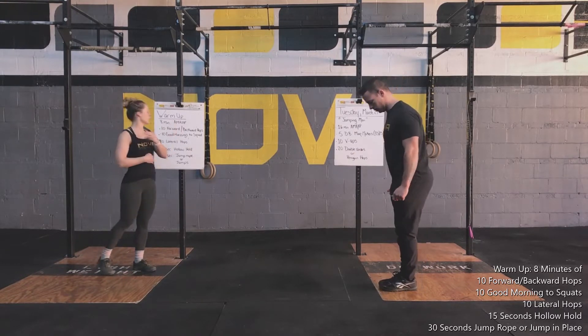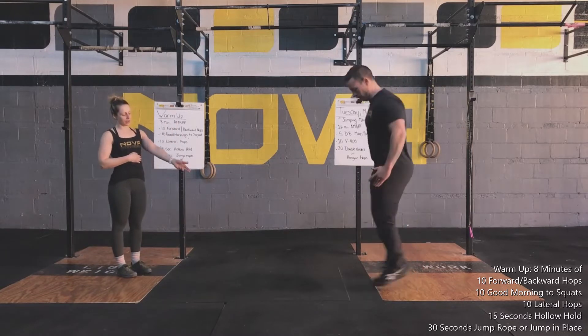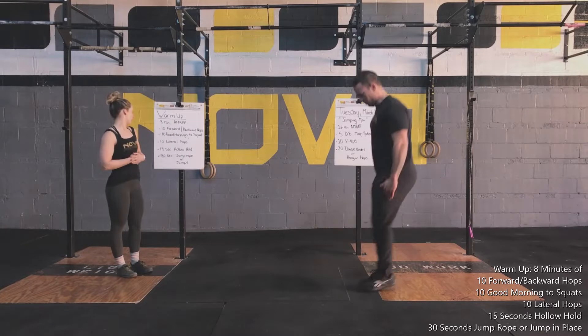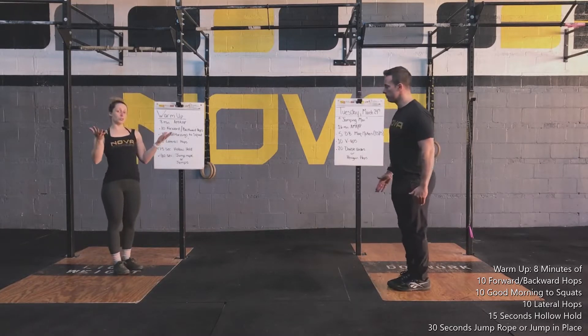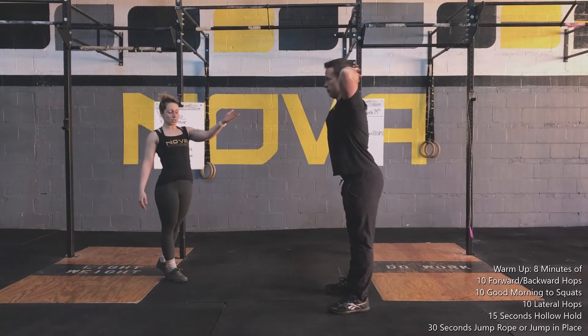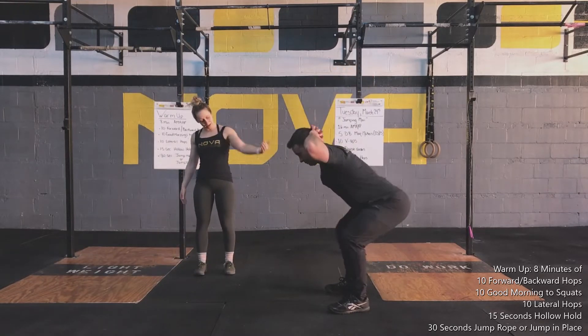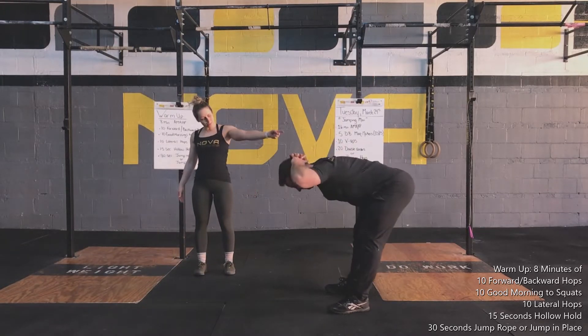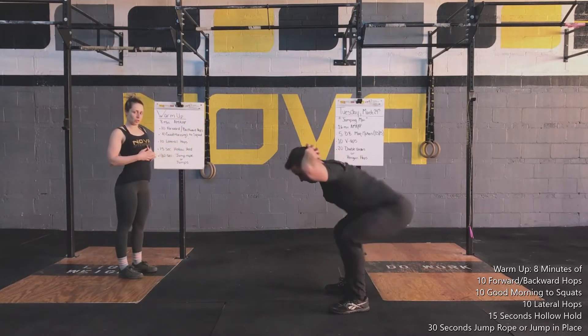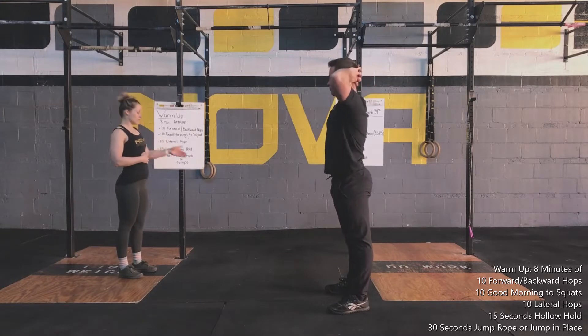First one is going to be toes forward and backward hop. So you're going to stay up on your toes, hop forward and backward, preferably over some type of line. Then Matt's going to go into his Good Mornings to squat. So Matt's going to put his hands behind his head, drive his hips back, come down into his squat, hips back, all the way up — trying to keep his back nice and flat as he goes from that Good Morning to squat.